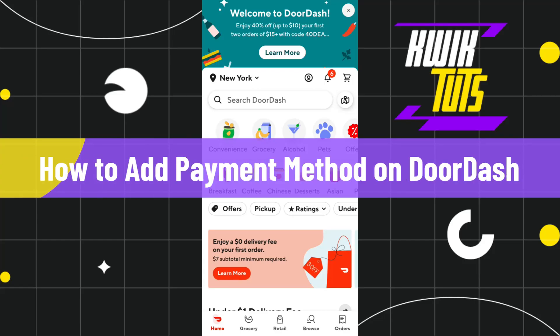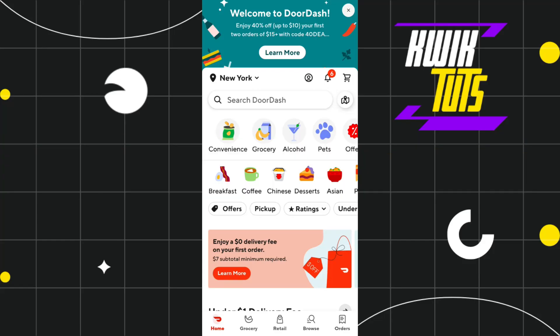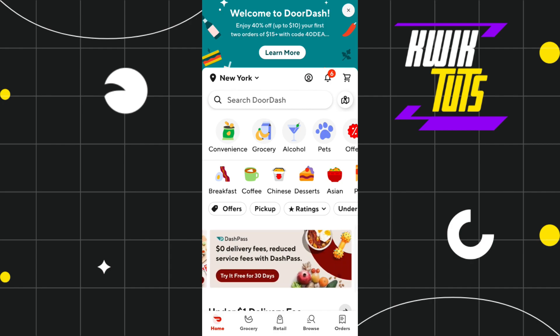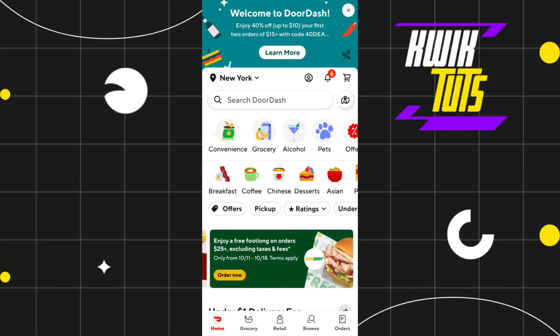How to add payment method on DoorDash. Hi everyone, welcome to this quick tutorial where I'm going to show you how you can easily add a payment method on DoorDash in 2023. So make sure you watch this video carefully so that you don't miss any of the steps in this process.